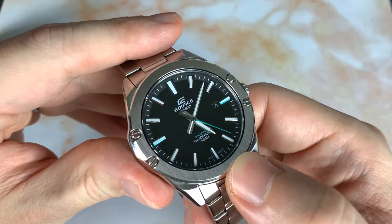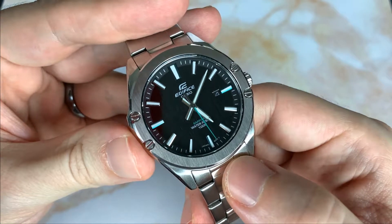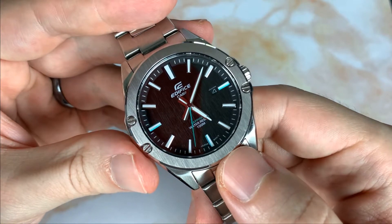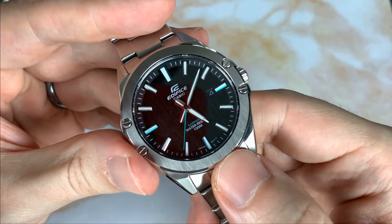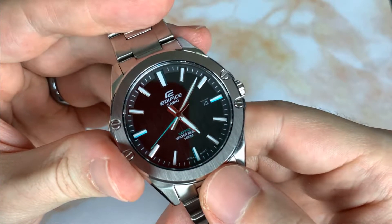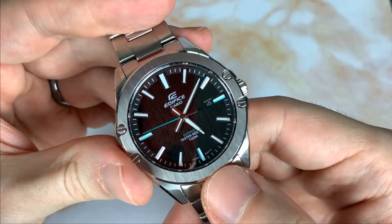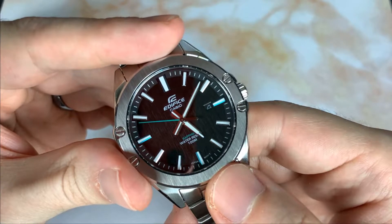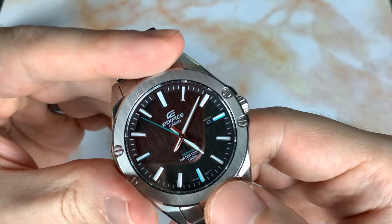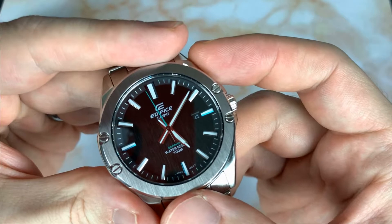The sapphire crystal is much more resistant to scratching than a regular mineral crystal, and you just don't really see a sapphire crystal at this price point, which is pretty cool. This is powered by Casio module 5359, rated at plus or minus 20 seconds per month accuracy with a three-year battery life. The quartz module is also very quiet — cheaper modules can tick really loud at night.